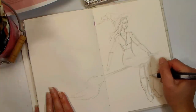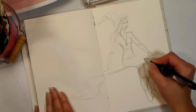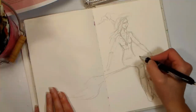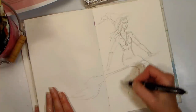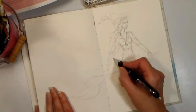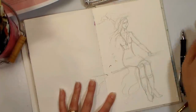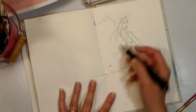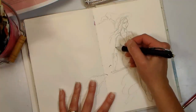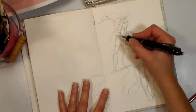One of my Inktober goals is to sketch more accurately and quicker, and also to improve my figure drawing. There's an old saying — fail fast. So I try to fix all these little failures in the pencil stage so that when I go to ink, I know that my lines are true. Don't worry about failing, just fail fast and move on.